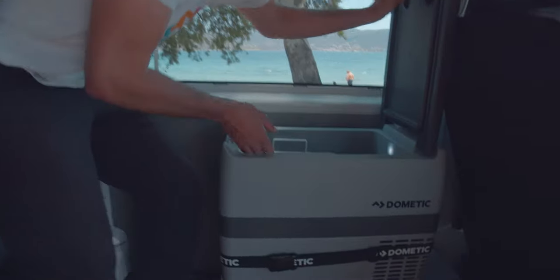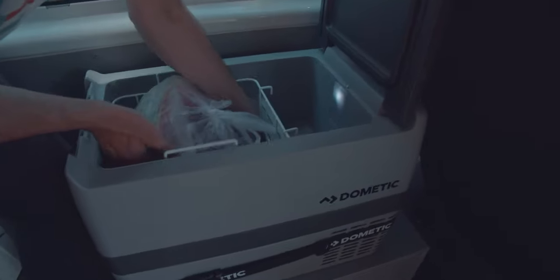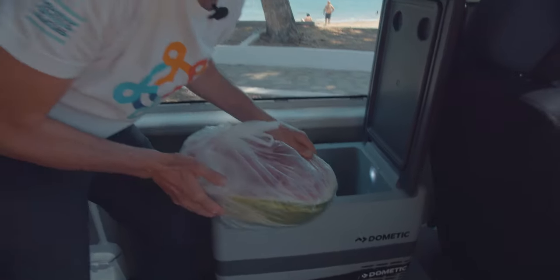Let me show you what I am having inside the fridge — a very freezing cold watermelon.